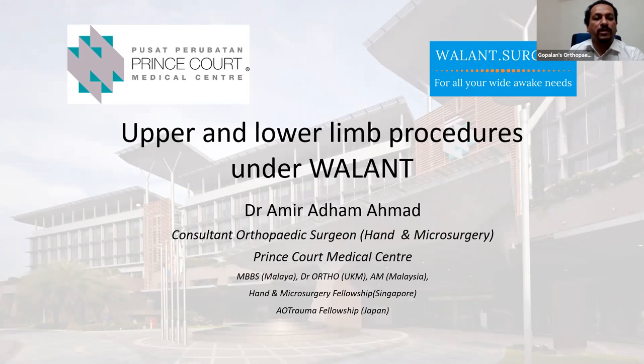He received his undergraduate degree from University of Malaya and continued his orthopedic training at National University of Malaysia. He is subspecialty trained with fellowship certificates in hand and microsurgery from Singapore and orthopedic trauma from Japan. He is actively involved in wide awake surgery, was selected as one of the editors for Valen Surgery, and has participated in and organized several domestic and international scientific meetings and workshops. He has also authored multiple international and local publications in reputed journals and serves as a peer reviewer for several local and international journals pertaining to orthopedic and Valen Surgery.